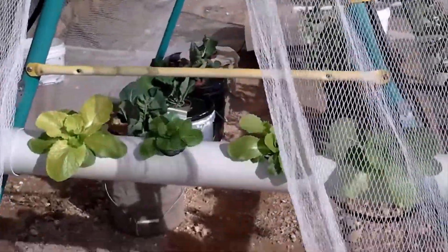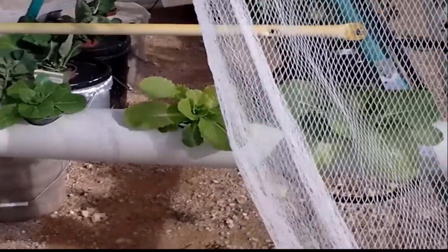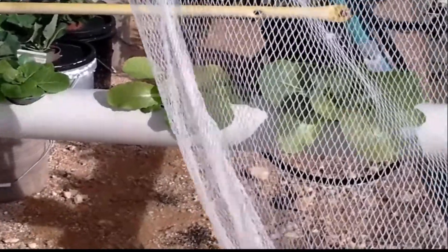Okay, hi folks, how you doing? Just a little update on my A-frame hydroponic system one week on, and we'll just have a little look and see how we're going here.